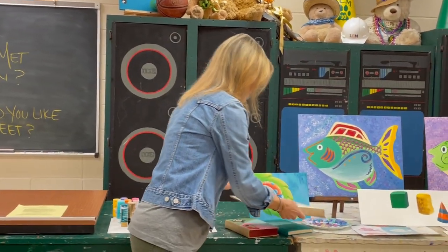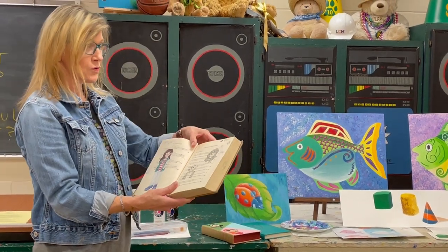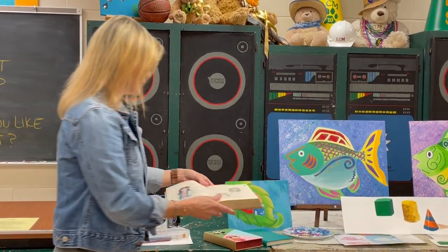Here are some more examples of these books that we use for sketchbooks — books that people paint on and draw in. They're really kind of fun for the students to use.